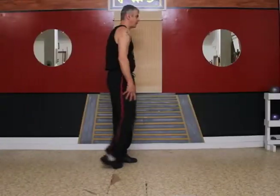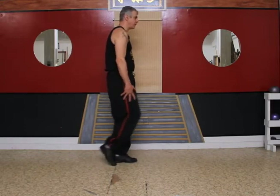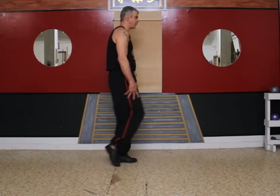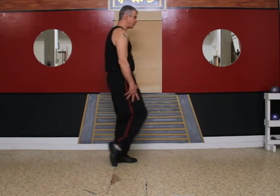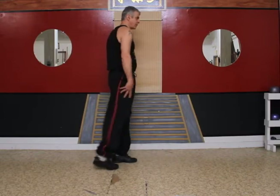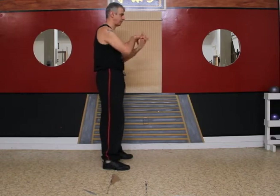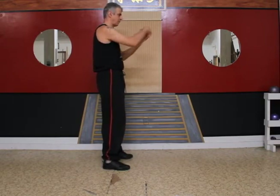Now let's do the right side. Next one, wrist rotations. Interlock your fingers and rotate your wrists forward like this. Now rotate backwards.